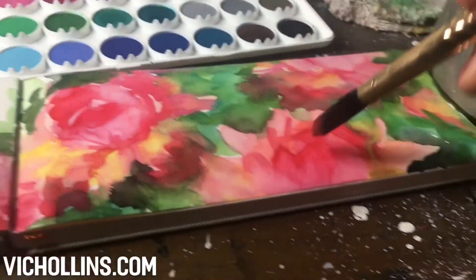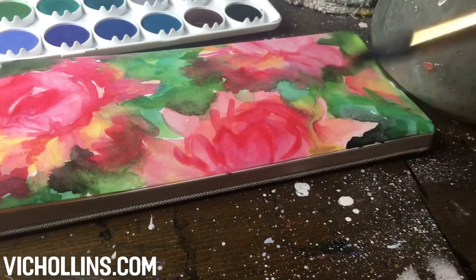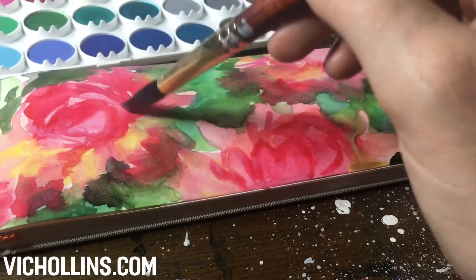Before you start painting I highly recommend misting them with some water and letting them sit for about a minute. The colors pick up much easier on your brush and provide more color.